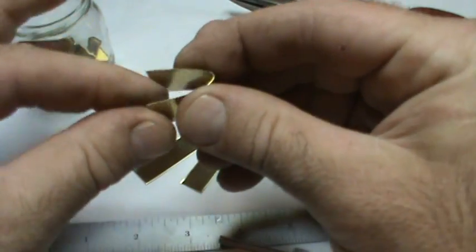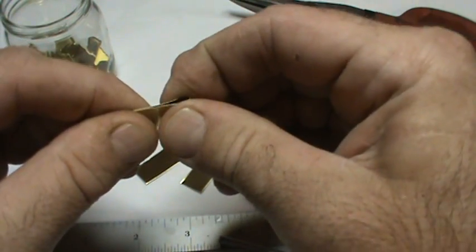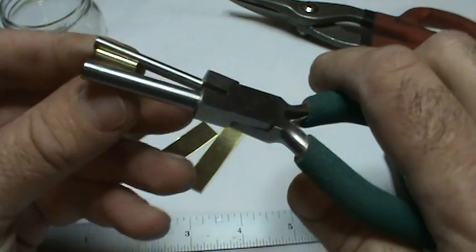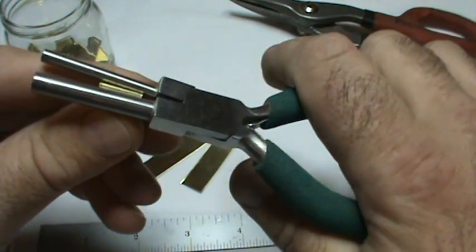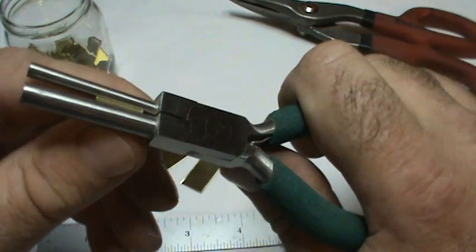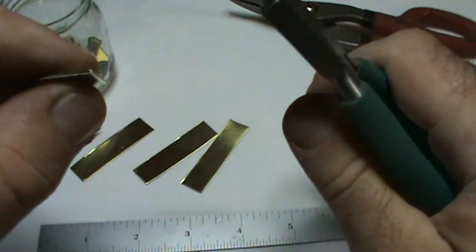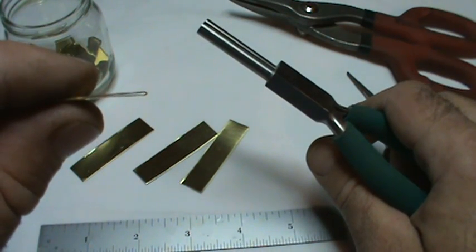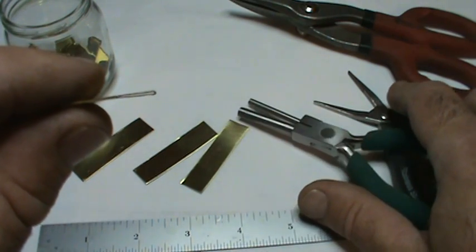Simply grab it and fold it over lengthwise, lining up the ends. Once you do that, squeeze it down a little bit so it's flat like that. Then take the bail making pliers — because they're smooth — and crimp it down so that it folds a little tighter. You can see a little bit of an air gap in there, and you want that because you don't want to squeeze super tight.